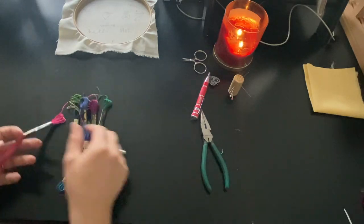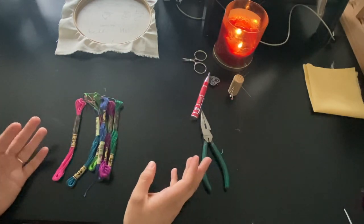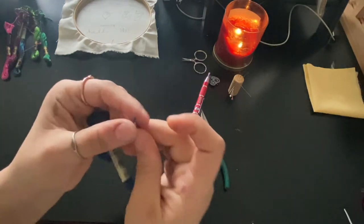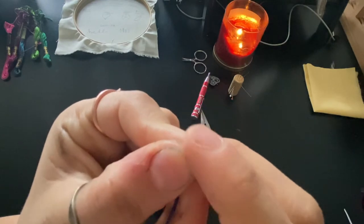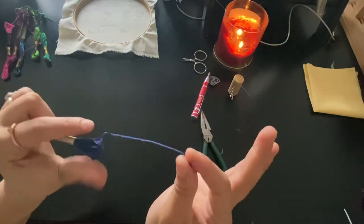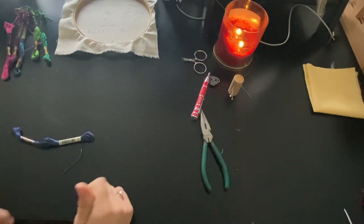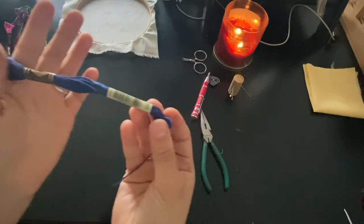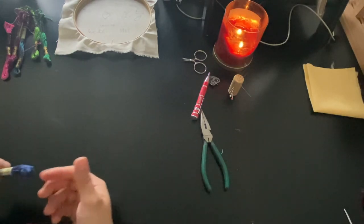Embroidery floss is kind of different from regular sewing thread. First of all, it doesn't usually come on a spool — usually they come in skeins like this. At the end you'll see it splits into a bunch of different threads. There are six threads per strand of floss. So this is like a full strand — it has six strands within it. Usually I like to stitch with two strands. This is DMC 336 — you can get embroidery floss at any craft store, or there are places online as well.